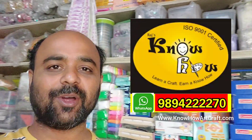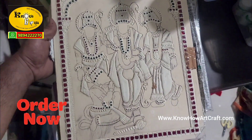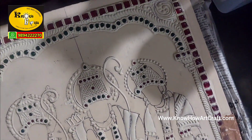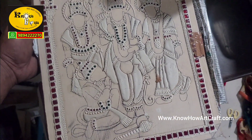Hi friends, I am Jekan from Rajnoho Arts and Crafts. Already you know that we are selling Tanjore painting mug boards that is semi-finished. Many of my customers were demanding features of face, hands, and legs. We made that too.